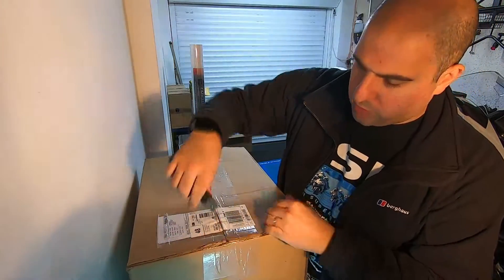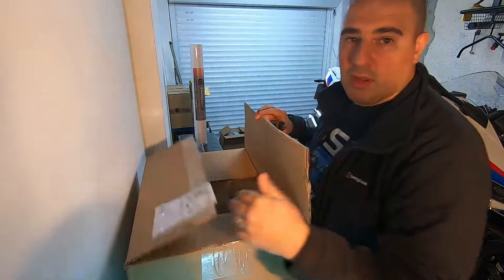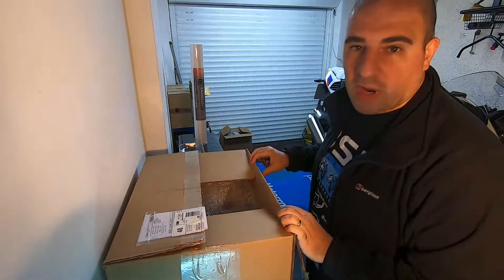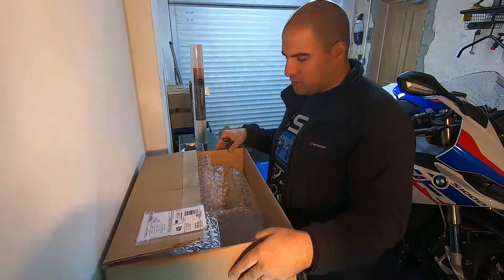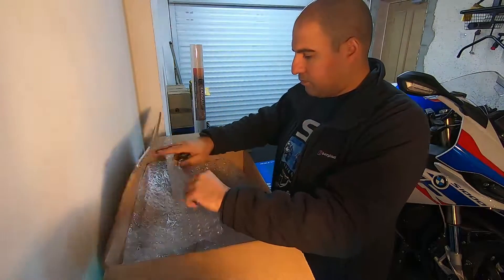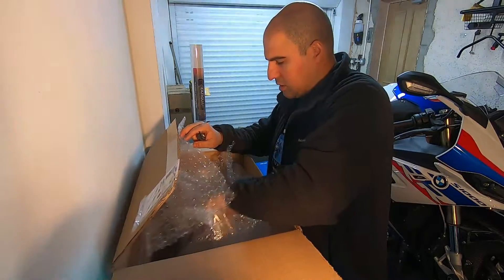I've used Power Bronze for the last few screens for my bike and found that they're really good quality. They're a bit thicker which means they last longer, they don't seem to scratch as much, and they're not quite so flimsy. They're also quite nice and easy to clean.